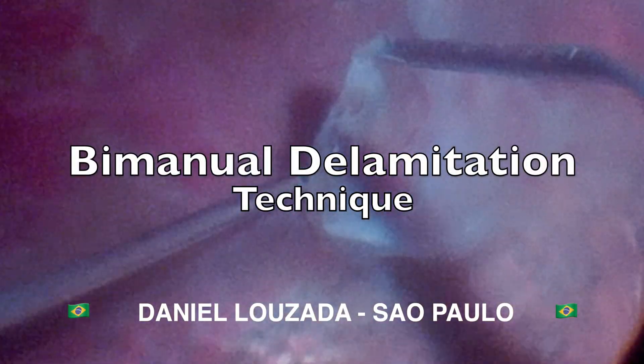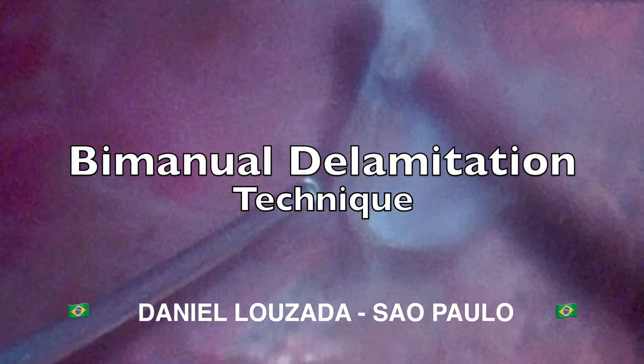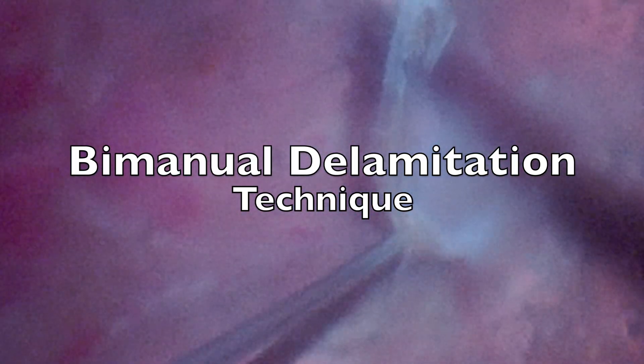In this video, shared by Dr. Daniel Lozada from Sao Paulo, Brazil, we will discuss the bimanual delamination surgical technique for fibrovascular membranes.